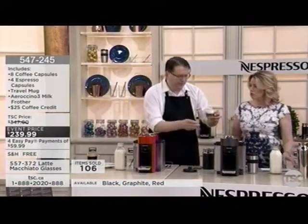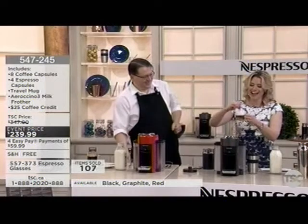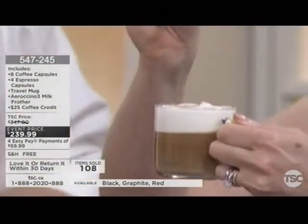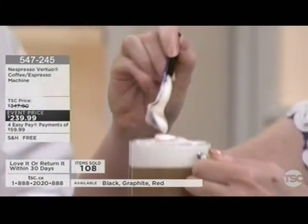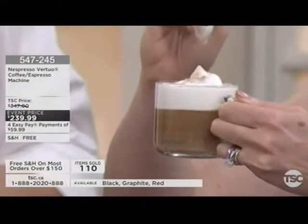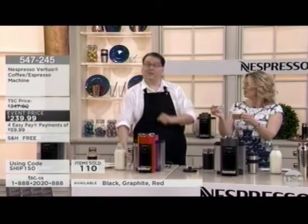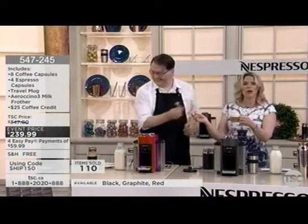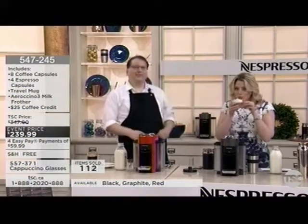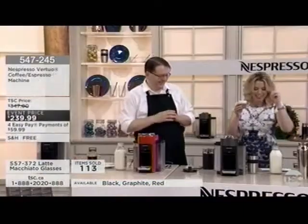Give it a little stir — it still keeps that layered look. This has been done with two buttons in your own kitchen. Look at the consistency of that milk — absolutely coffee shop quality, by pressing a button, at home in your pajamas. And it's easy enough for kids to make. You don't have to worry about how many scoops or how much water — it's consistency every time.